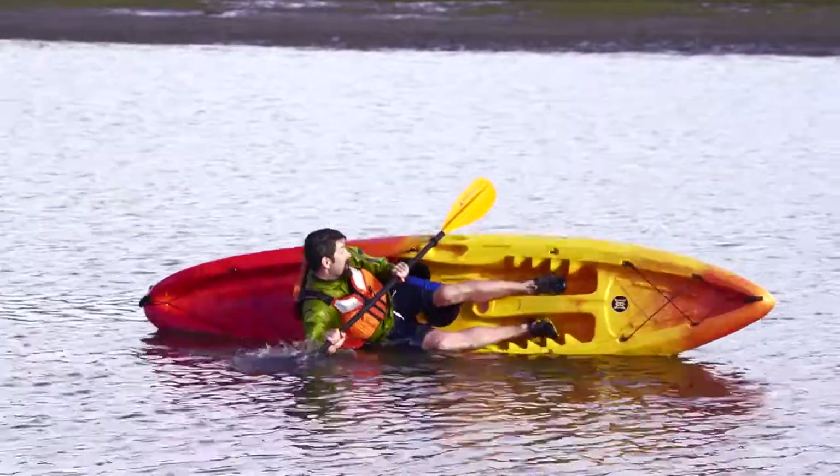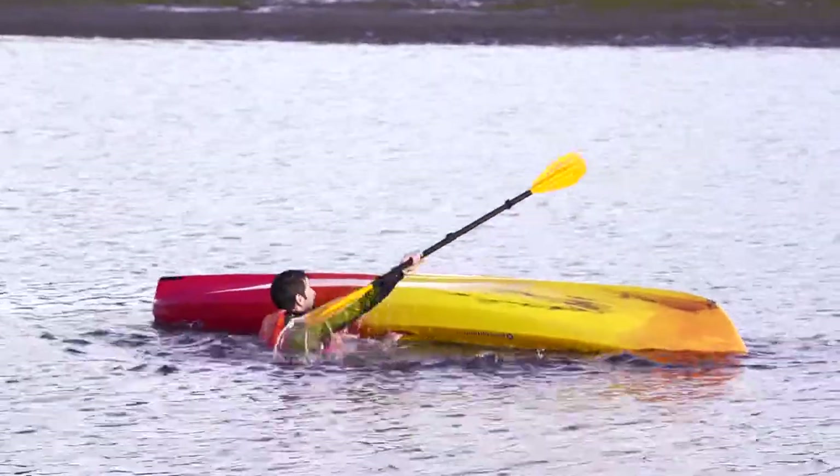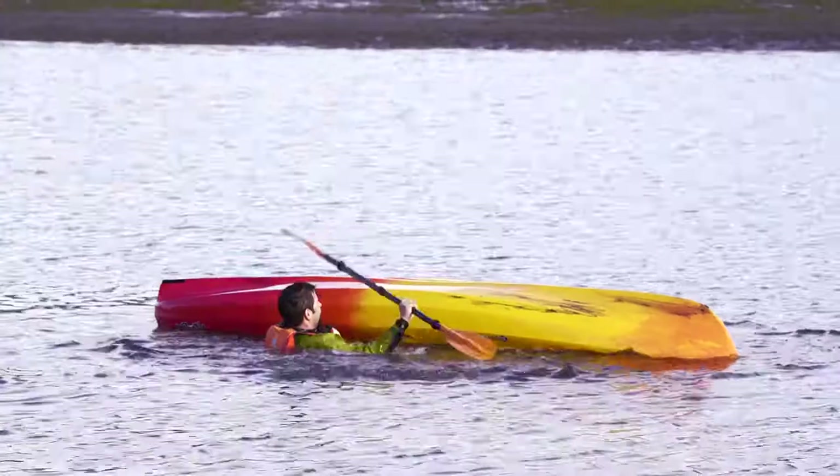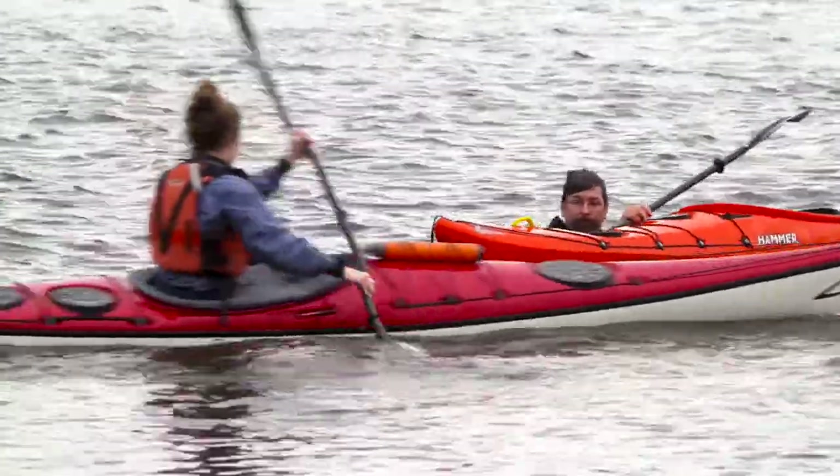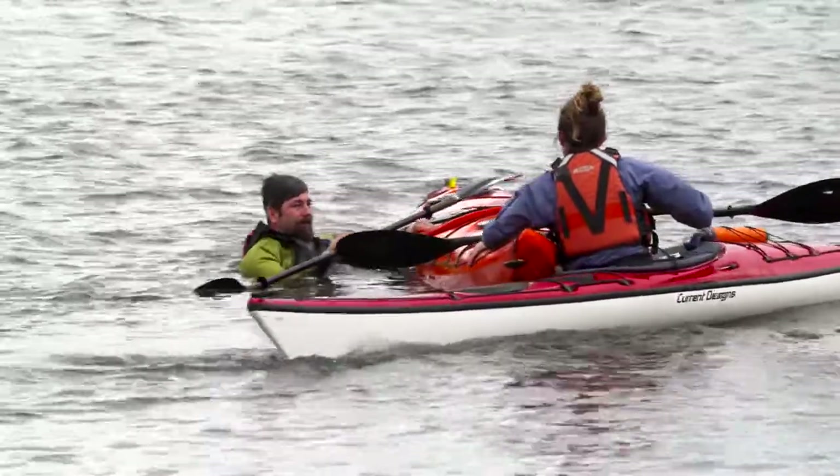Getting back on a sit-on-top kayak is the simplest situation. First, be sure your kayak is floating right side up. If it's not, turn it over by pushing on one side and pulling on the other. Next, if you're paddling with a buddy, ask them to stabilize your boat. Even if your friend isn't right there, don't worry — you should still be able to climb back aboard on your own, especially if you've practiced the technique before.